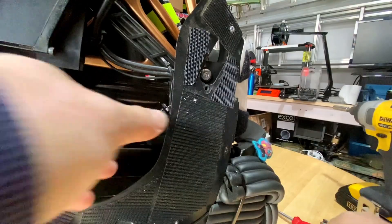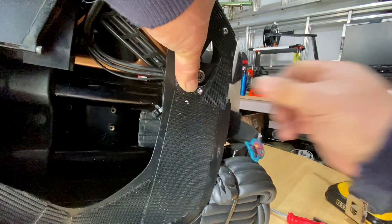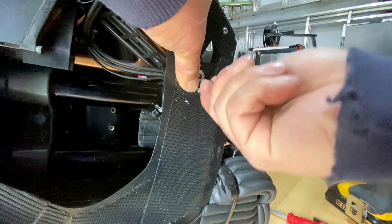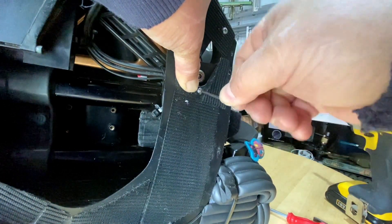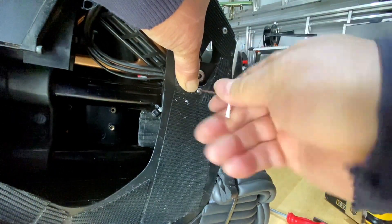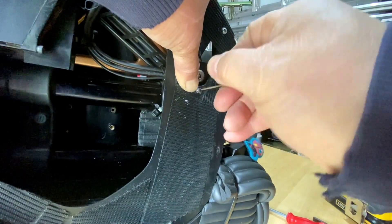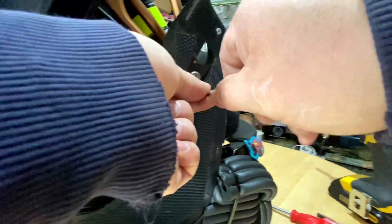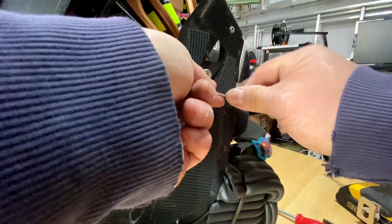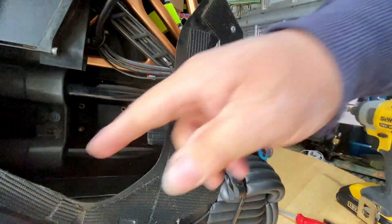And then the bottom here, I'll use a longer screw because it comes out slightly, and that goes into that probably there. Like that - about 15. That's good now - you can see, it's quite strong. That's not going to move.